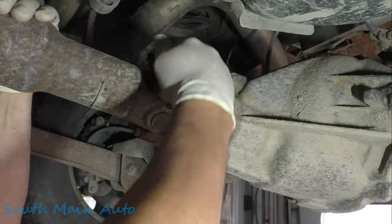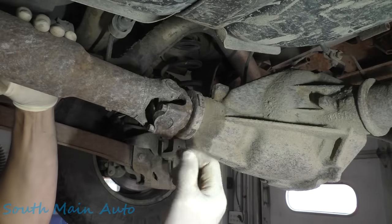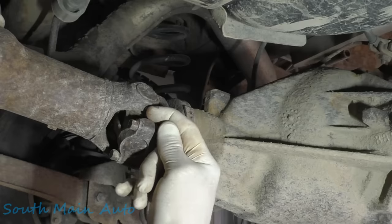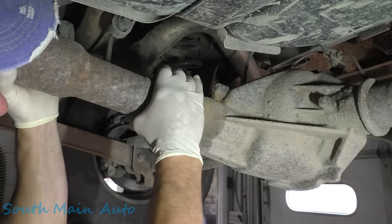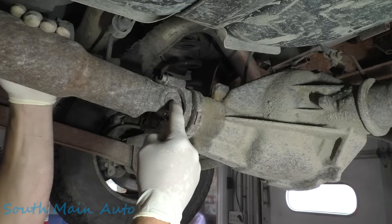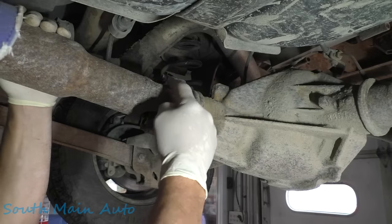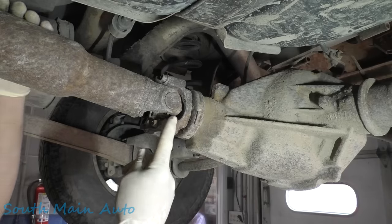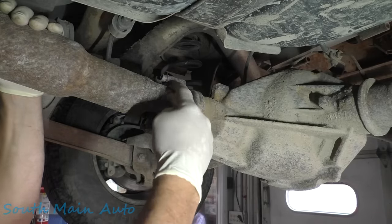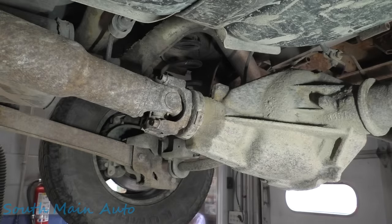These are kind of a unique U-joint. This one appears to be original still. You can see it has these little ears sticking out — they're plastic. That's how they hold the outer cap in on the factory U-joint. They're impregnated with plastic in there. The only way to get them out is to heat them up, and the plastic blows out of there.